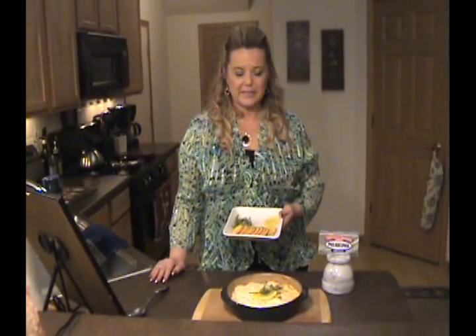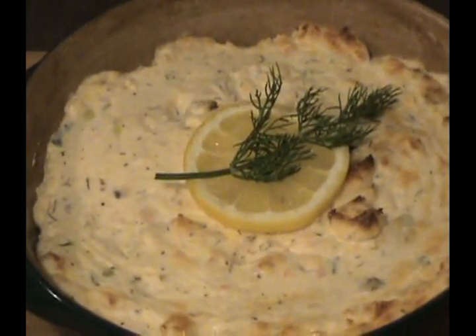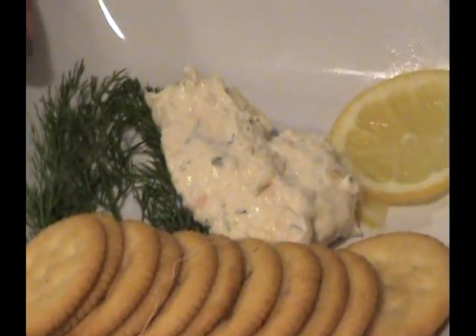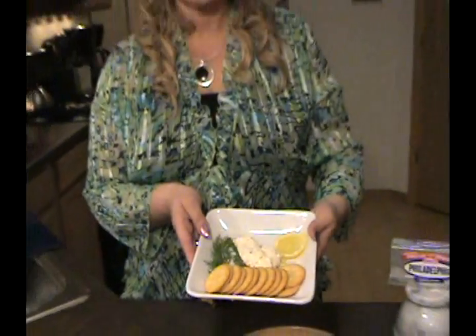Well, the dip's all nice and set up and it looks very pretty. So now all we have left to do is enjoy. Serve it up with some crackers and you've got an instant party hit. See that gooey, gooey, yummy stuff. I think you know what I'm going to say next — always infuse love and passion into all your creations to ensure perfection every time. Till next time.